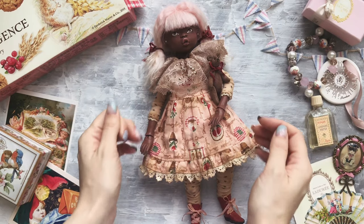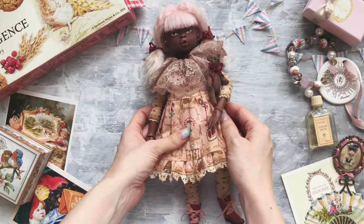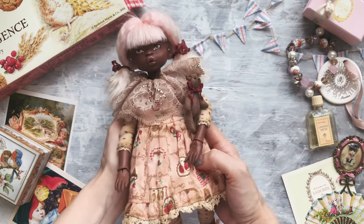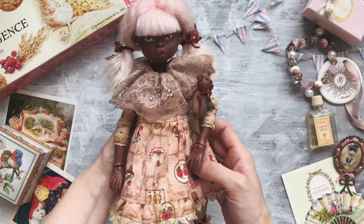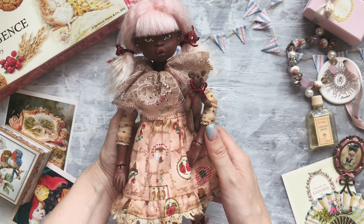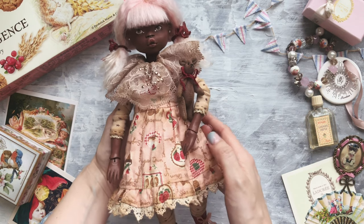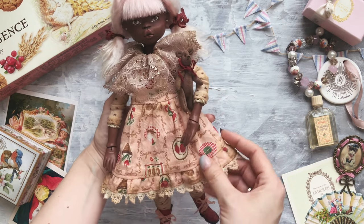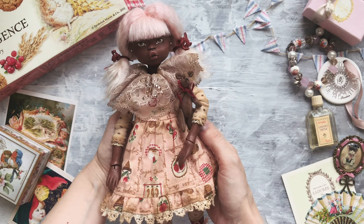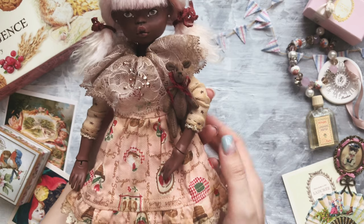Hi everyone! Today's video is not about a stuffed toy which I made, but about a doll which I made. She's not for sale. I made her a couple of weeks ago in the masterclass of a very amazing toy artist, Paulina. I'll put a link to her YouTube channel in the description, and I'm very happy how she turned out. So I really wanted to show her to you — this is Brownie!